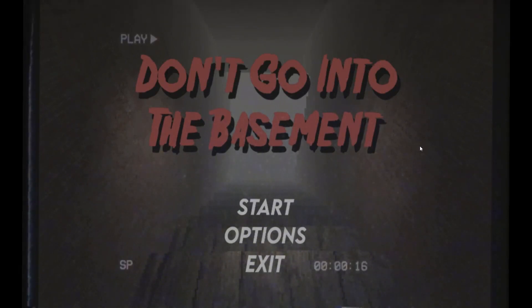It's on itch.io and I will leave a link in the description if you want to have a go yourself. The description just says: this is our first game, hope you enjoy, read the controls — WASD to move, E to pick up, Q to drop, click to use items. Pretty standard. It's got a very 1980s look to it, you know, the VHS tape aesthetic.